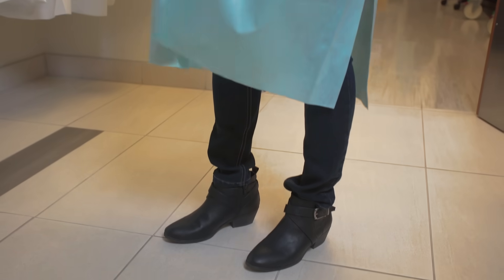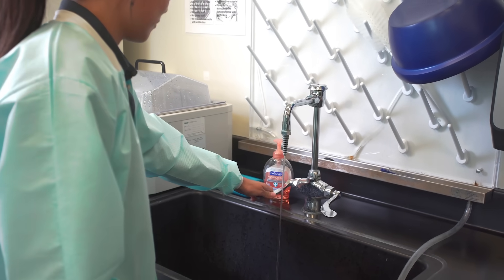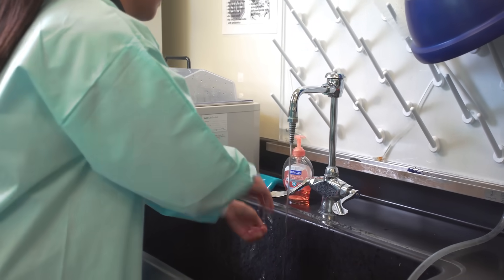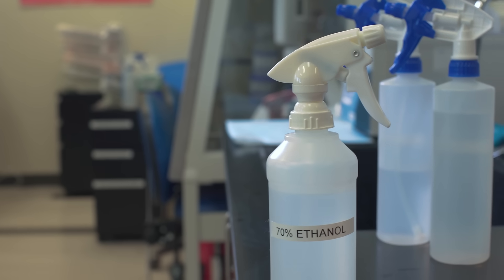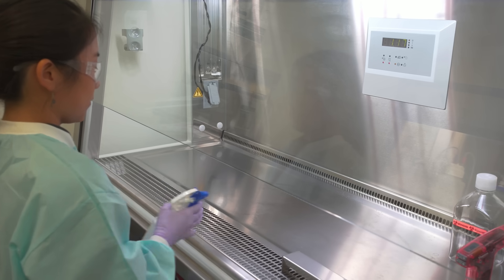Wear closed-toed shoes and clothes that cover your legs. Washing your hands before handling cells or performing culture work removes bacteria and microscopic dead skin particles. Dead skin cells can be a potential source of contamination. A 70% ethanol wash kills microorganisms that could contaminate the cultures.